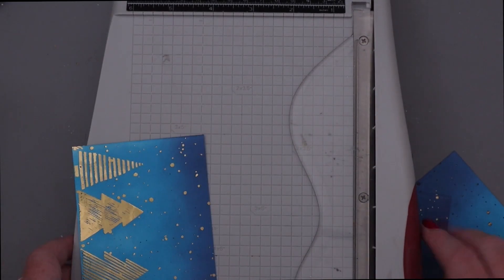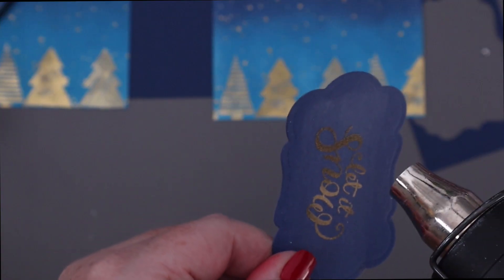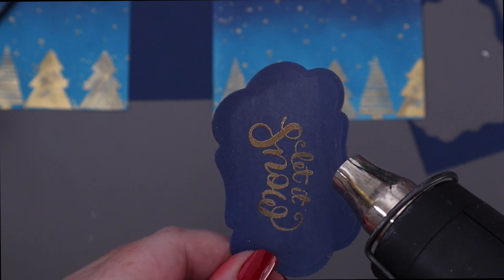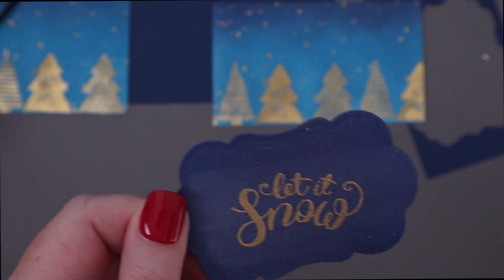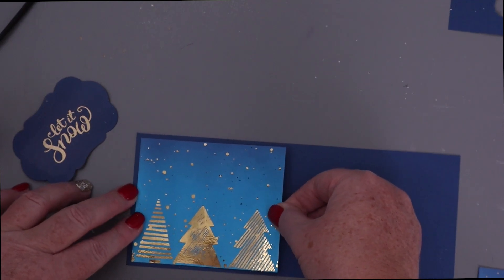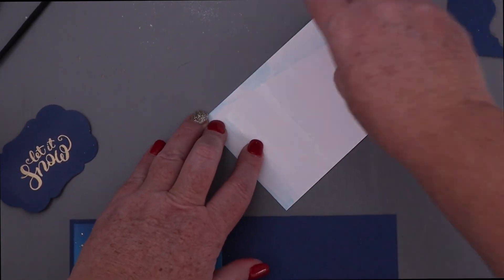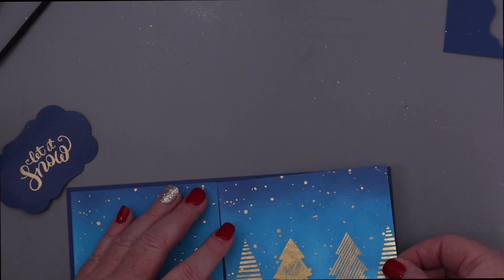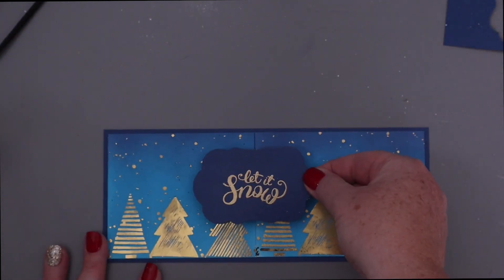Again, I cut down the two tree toner fronts and I'm going to heat emboss a sentiment in gold embossing powder that says Let It Snow from Unity. I actually die cut that sentiment out with a ThermaWeb tag die. Now I'm going to put the two card fronts together on a slimline background. To adhere them, I'm going to use some ThermaWeb Memory Runner XL, which is one of my favorite tape runners — I love the XL because it sticks really, really well. Just going to buff off some of that anti-static powder I used there.